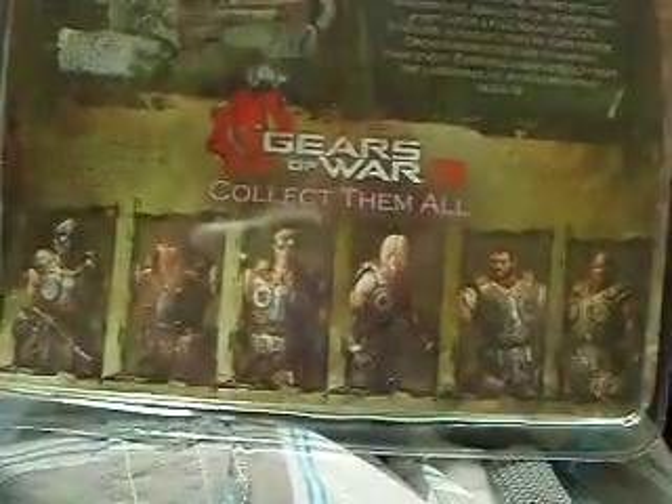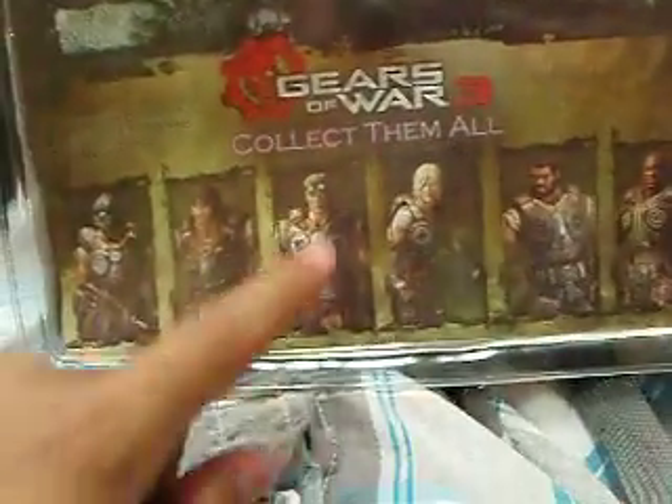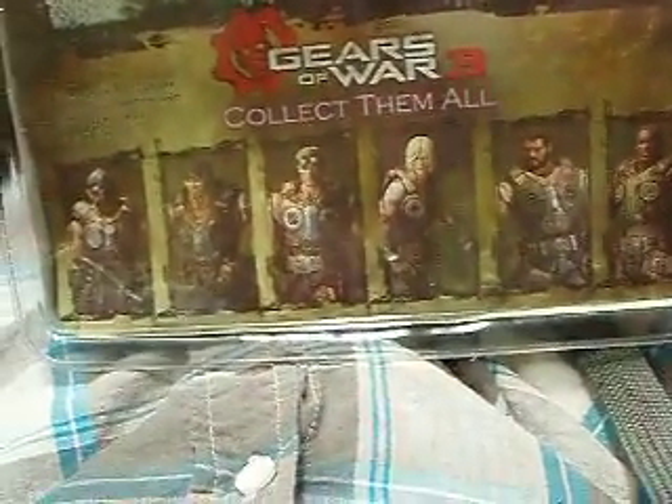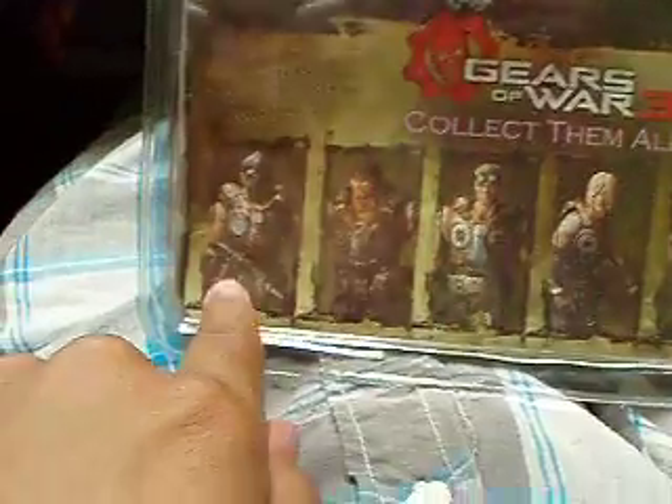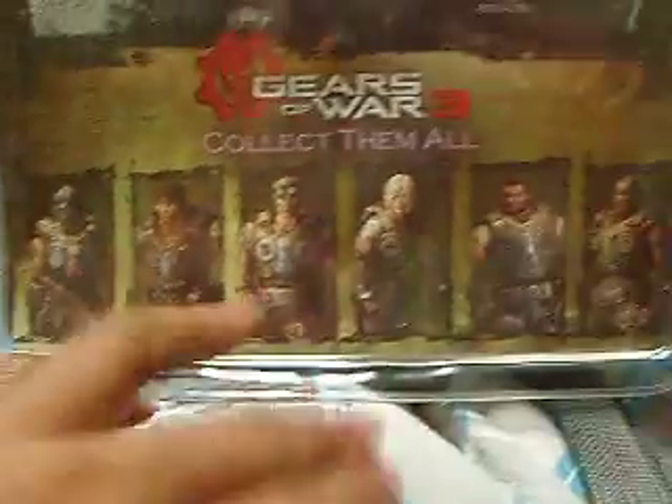Here's some other figures you can collect from the Gears of War series. I already got one of them. There's this other guy with the mask, and there are these other four. So you can collect them all.